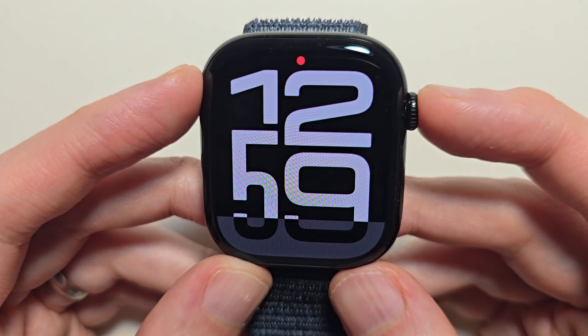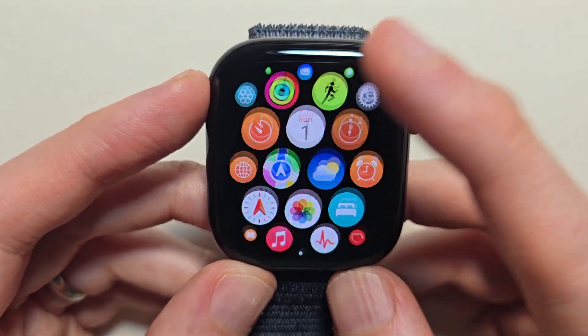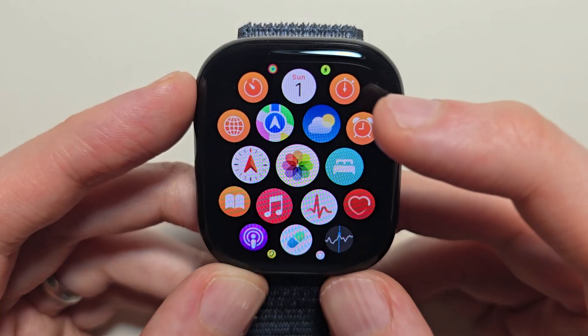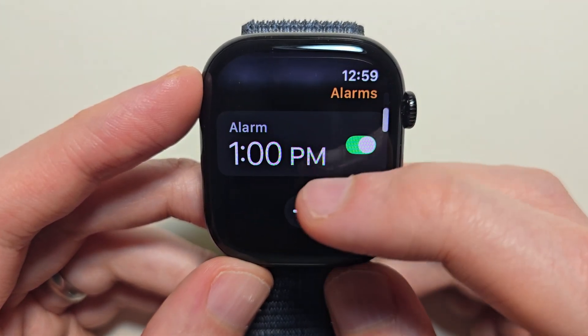The second way, you just press the crown and go into your alarm app — the orange one right here. Scroll down to the bottom and press the plus.